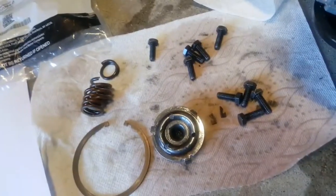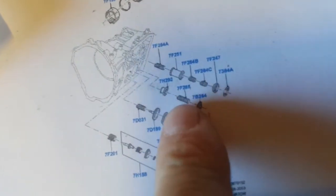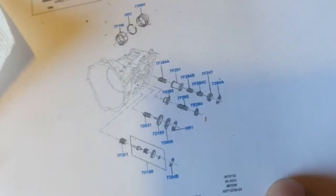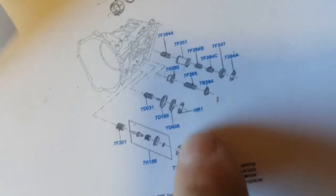I found the part number for the two-three accumulator spring - the dealership sent me a picture. The spring part number is 7H285 - $11.62 in Canada, coming from across Canada. In the States it's probably cheaper. There's also the reverse piston parts and the overdrive retainer clip, which comes in a package of eight. I'll note the part number here.